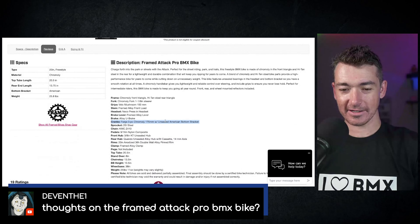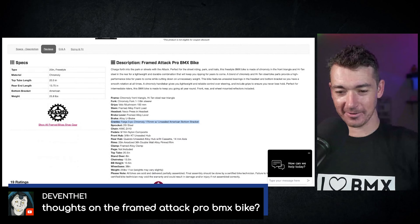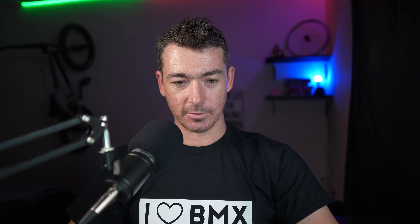We've got double wall rims, but we've got an unsealed hub and unsealed bottom bracket. Oh no.